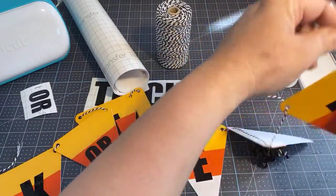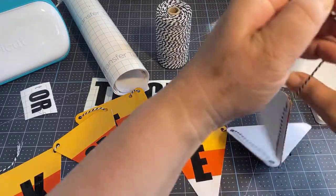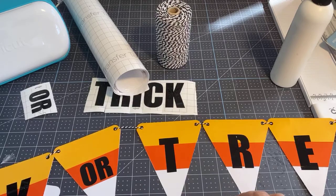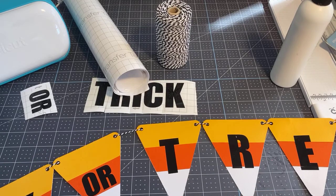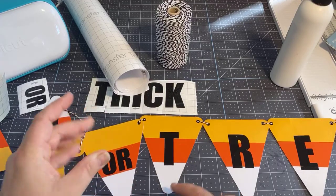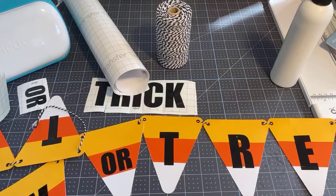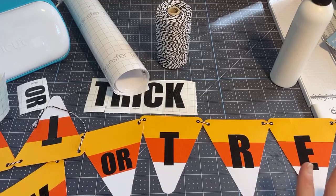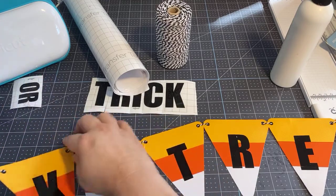If you want to put the holes in Design Space, you can do that as well. The file I'm going to give you has the OR sized smaller, and you can do it in whatever materials you want. I just thought it looked really cute like this and it's really simple — I literally put this together in half an hour and that was including designing it. This is a very quick thing you can do to dress up your home for Halloween. Isn't it fun? Trick or treat with candy corns — I just love this.